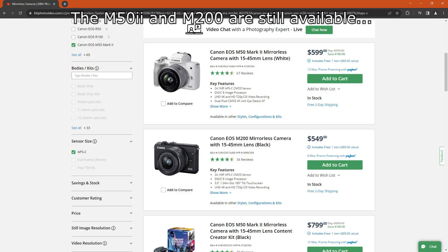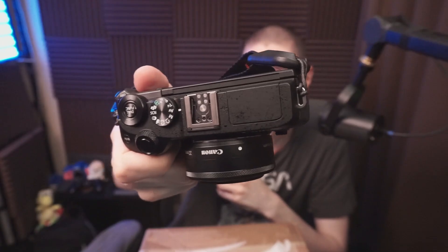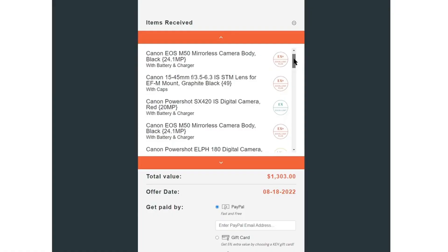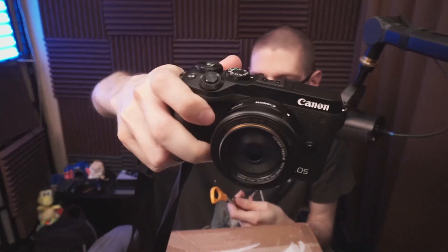Canon USA has refurbished items. They were selling the kit lens for the EF-M system, which is basically going away, and this is probably why it was so cheap — 50 bucks. M6 Mark II EF-M. I had sold my kit lens with the other cameras I had in the system, and they came as a kit so it made sense to sell the lens with it.